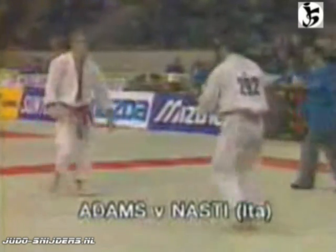Here we see Neil in the red belt. He's fought this opponent before and beat him, so he feels quite confident during this contest.